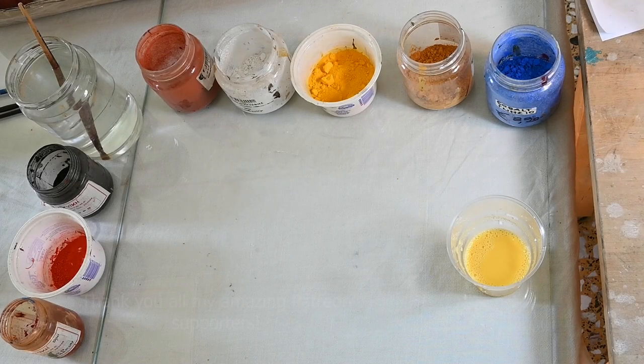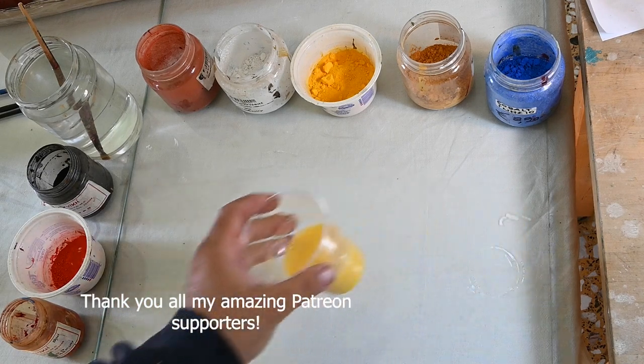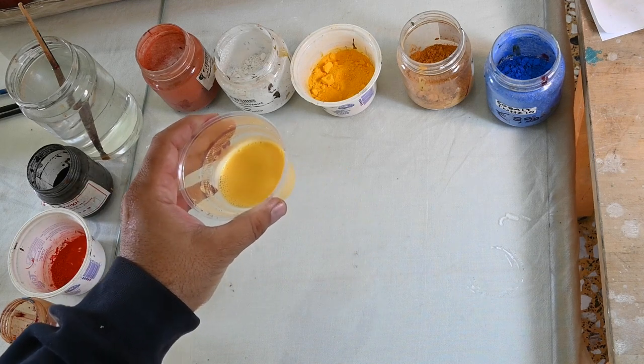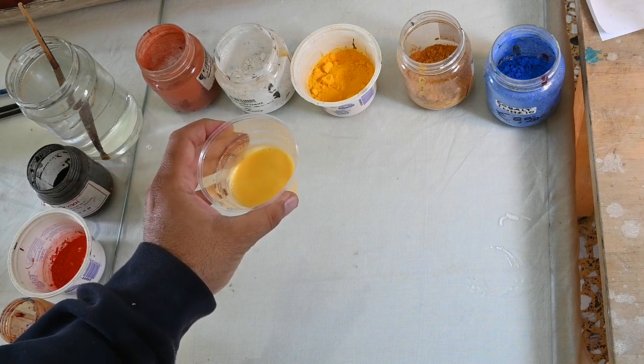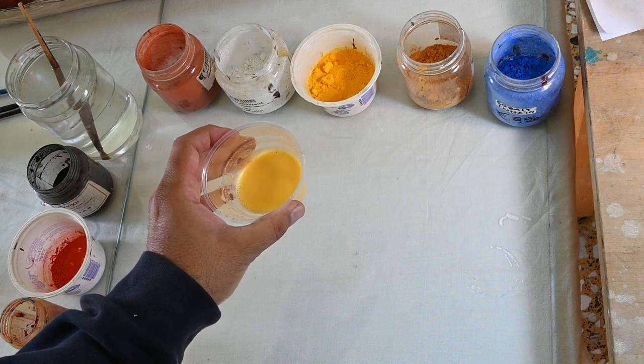Hi, my name is Antonis and I'm an iconographer and a painter. Today I want to make a video on egg tempera, this amazing medium of painting, and I want to share with you all my knowledge about how to prepare egg tempera and how to paint with it.